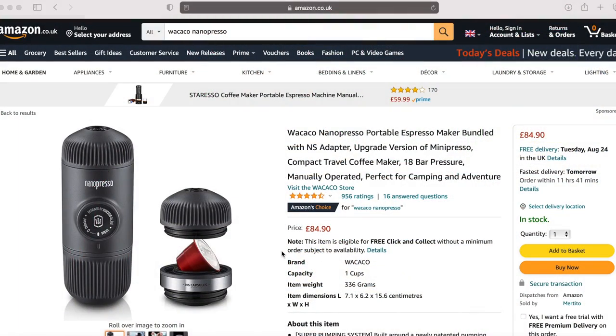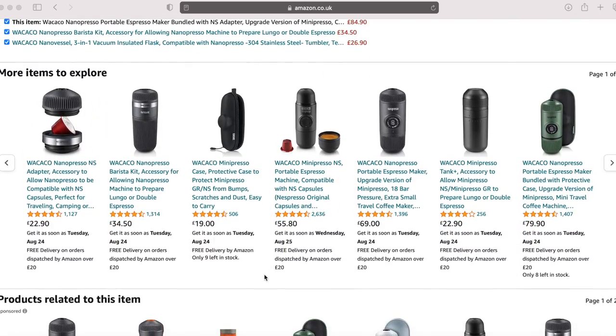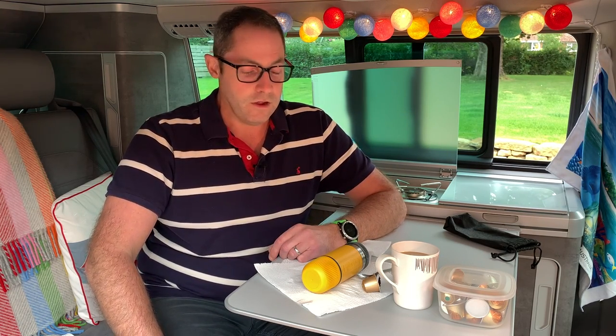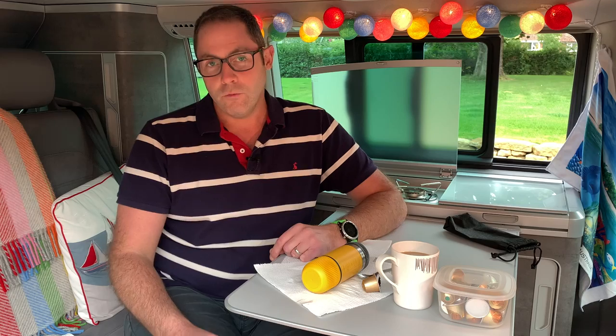In terms of price, both pieces you'll need — as I've used in the video — come to £84.90, and you can buy them individually: the adapter and the machine. You can also get them from places other than Amazon. None of this stuff is sponsored, so this is a genuine, unbiased review — we've been using these products for a long time. Really hope you enjoyed this video. I'll put links in the description below. Please like and subscribe, and we'll see you again soon for some more California time.